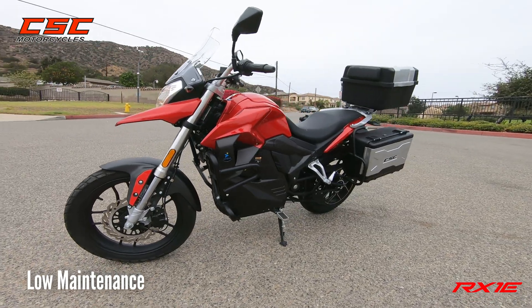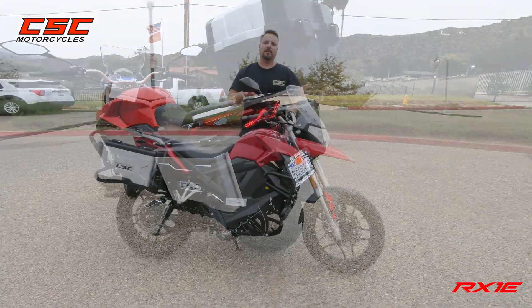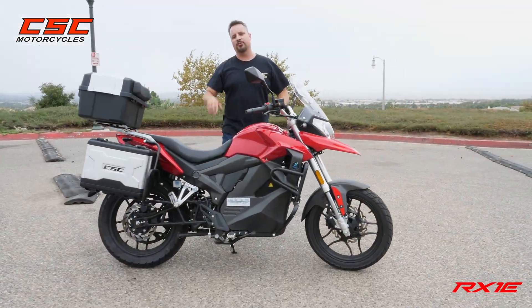What makes it perfect as a commuter bike is the minimal maintenance needed to keep it at optimal performance. There are no valves to adjust, no oil to change, no chain to lube. The maintenance is very minimal to keep that optimal performance and enjoy many miles down the road.